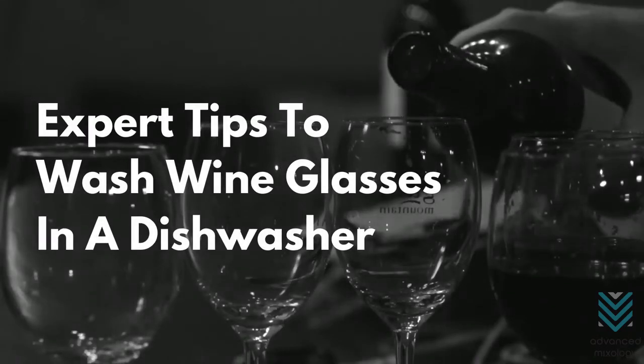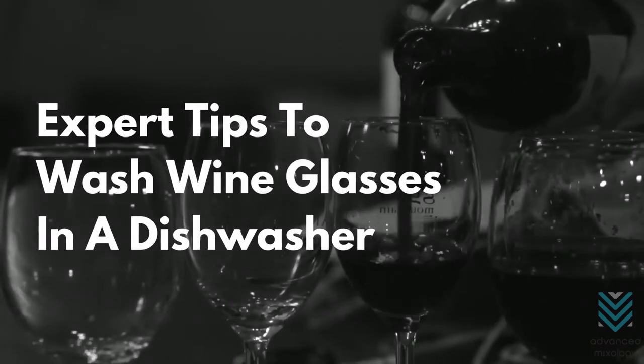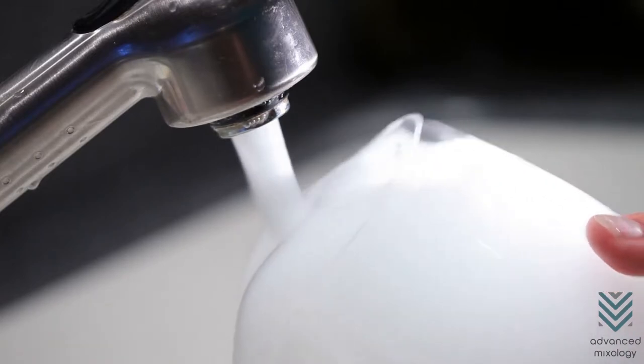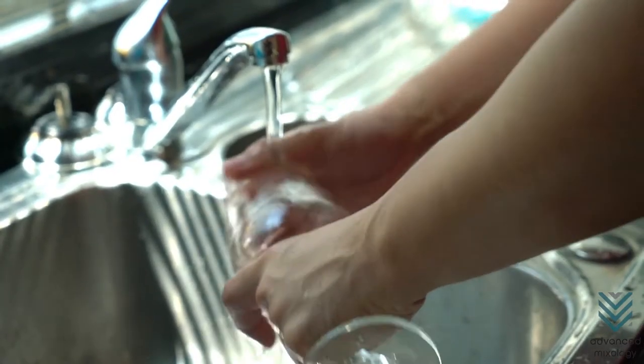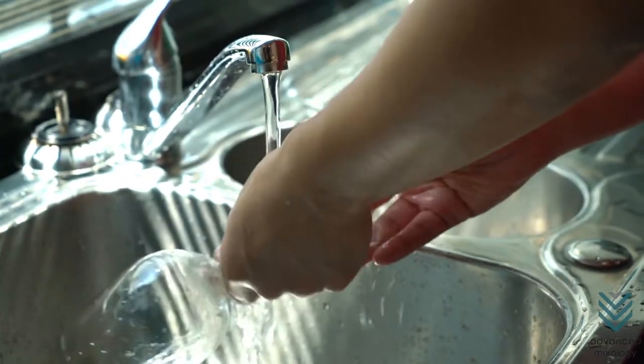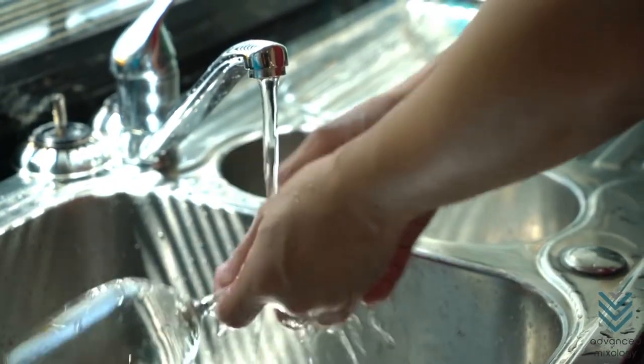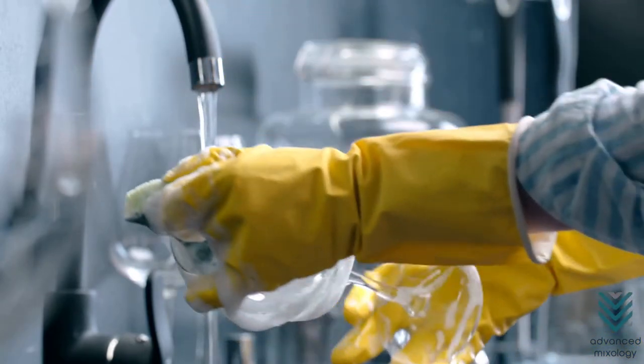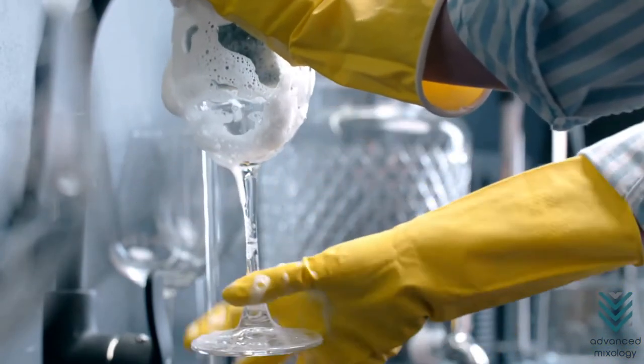Most wine glasses are dishwasher safe. Although safety is not a question, knowing how to clean them in the dishwasher properly is something many wine enthusiasts would like to know. Allow us to guide you through the expert ways of washing crystal and silicone wine glasses in a dishwasher.